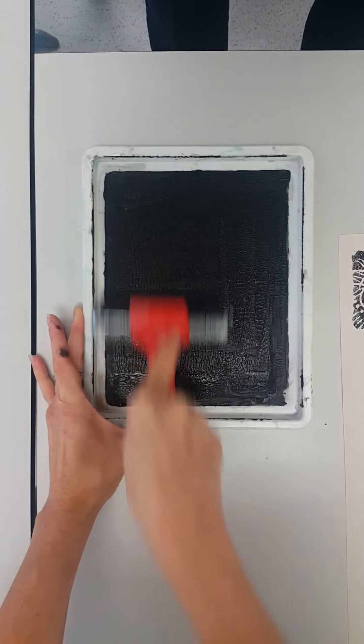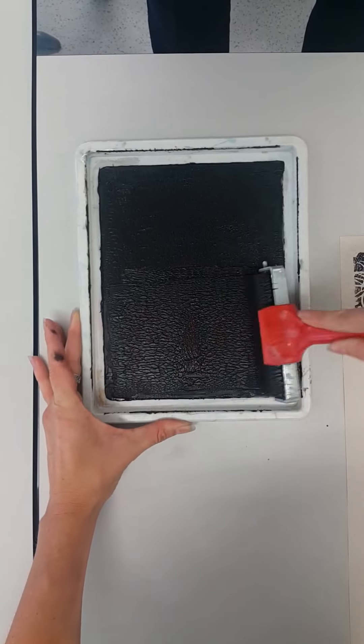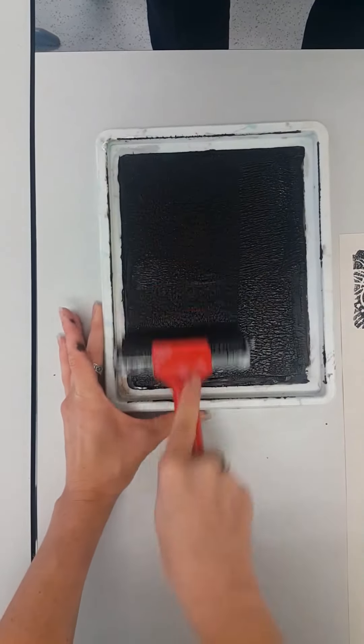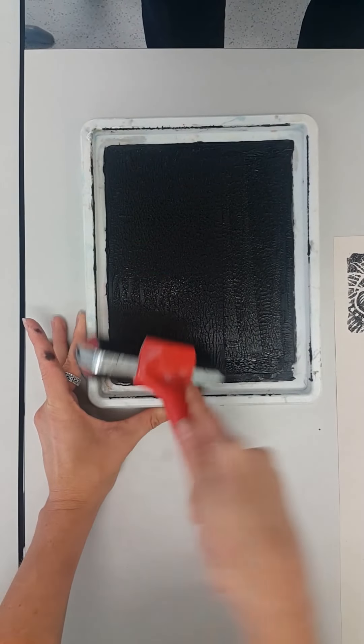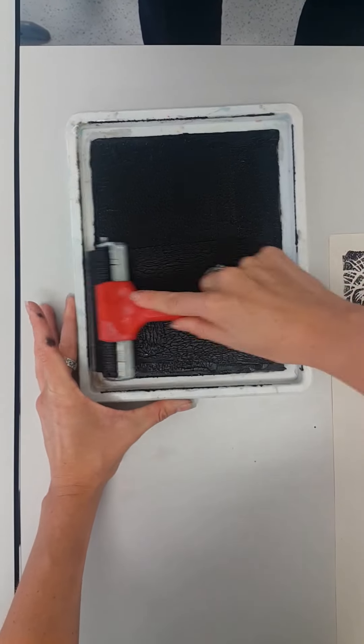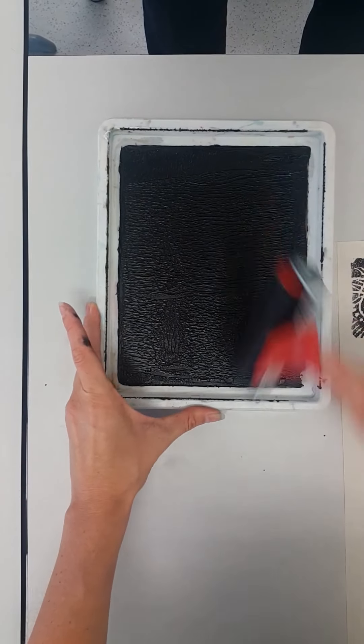As you can see, I'm rolling it vertically then horizontally to ensure the ink is spread out evenly across the surface. The reason we do more than one print is because the consistency of the ink will change the more that we print.